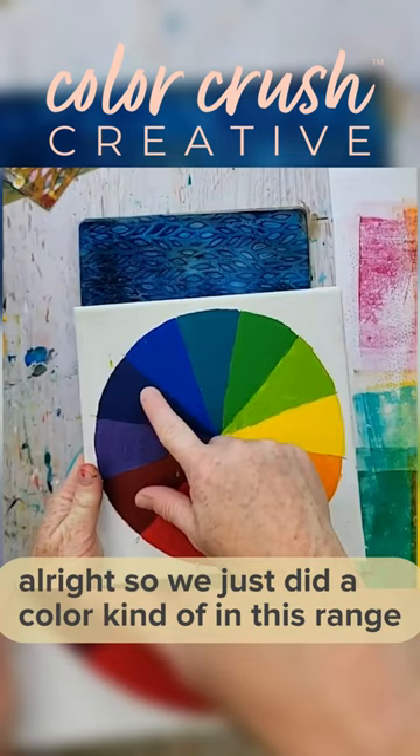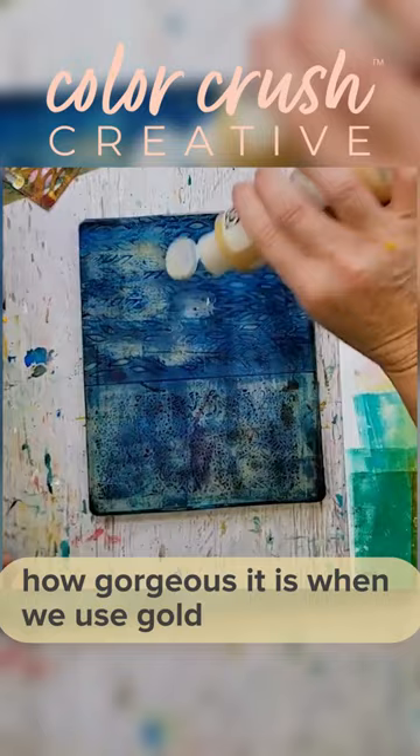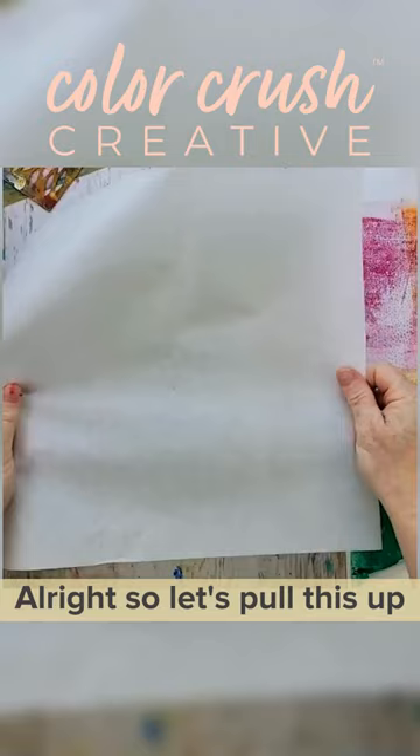I'm going to give you a color that is opposite. We just did a color in the dark blue range, and opposite is yellow. It's going to be an opposite, but I want you to see how gorgeous it is when we use gold, which is a yellow tone.